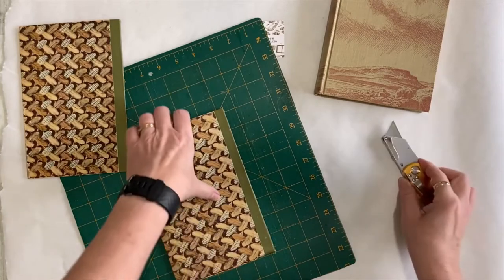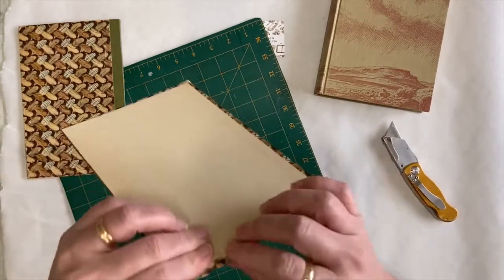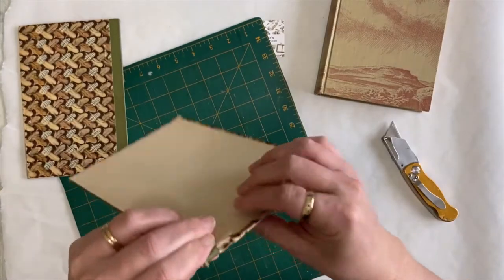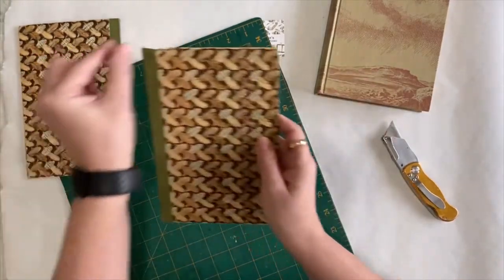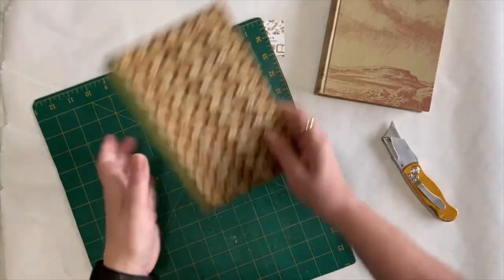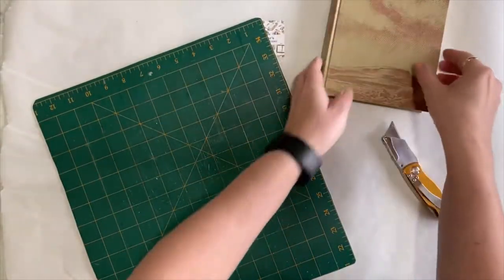So there's one cover. I'm going to get some pliers and a hammer and just try and pull that back out - it will be covered with the fabric, but I still want it to be flat. There's a cover. That's the first one.